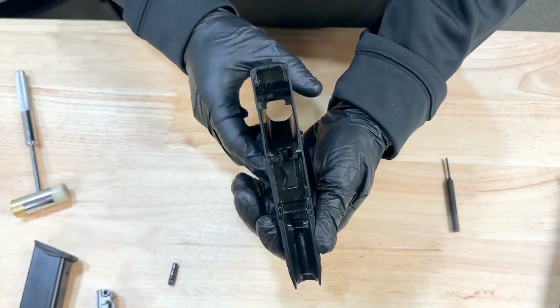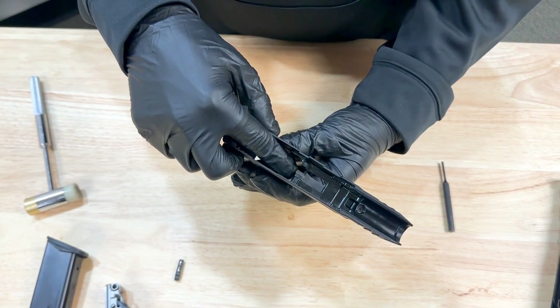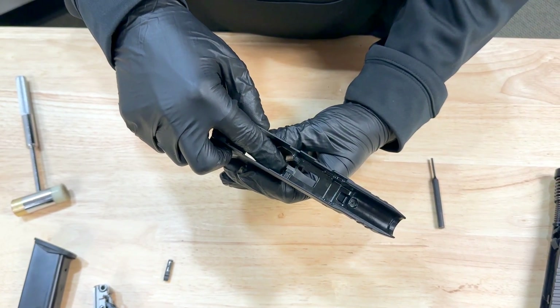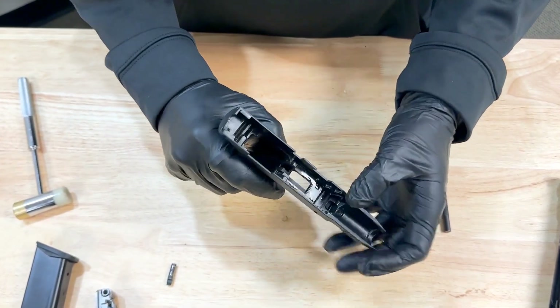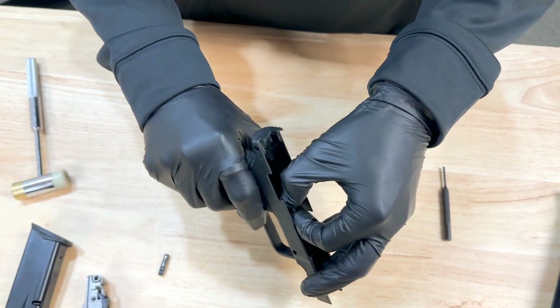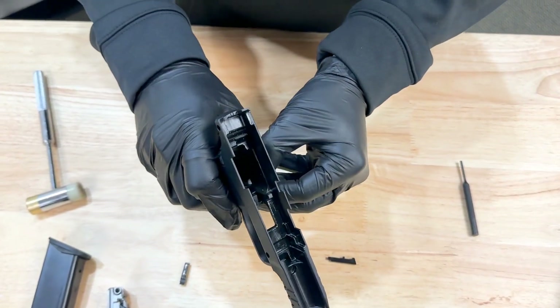Inside your frame there is going to be a raised piece of plastic which is your retainer, and that holds your magazine release in so that it does not fall out. If you slightly press onto the magazine release, you can pull up on that retainer. That will pull out the retainer and then your mag release will come out.